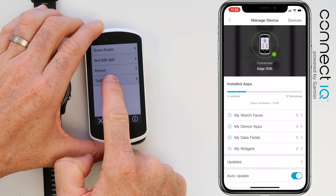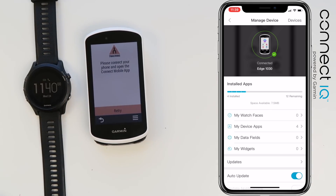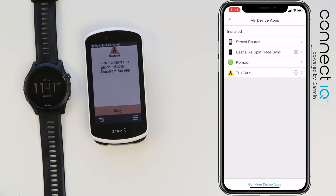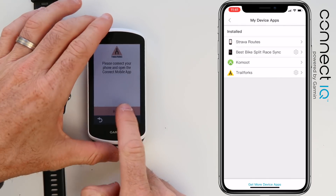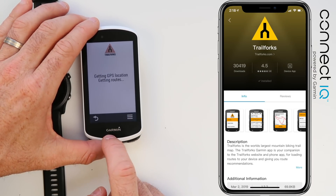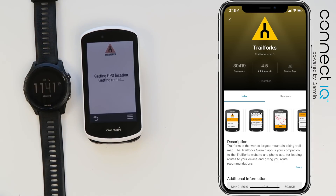Trail Forks now shows up — just giving it a little more time to sync across. There we go, that should be good to go. Trail Forks is now on the device. I'll give it a few seconds to grab GPS location here in the Llama Lab — that's a good test of the 1030 to see if you can get a signal out the window.